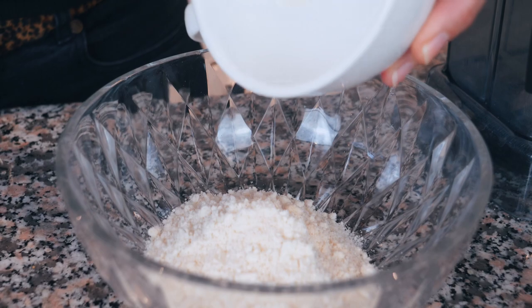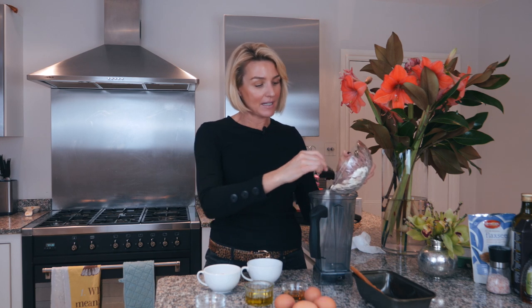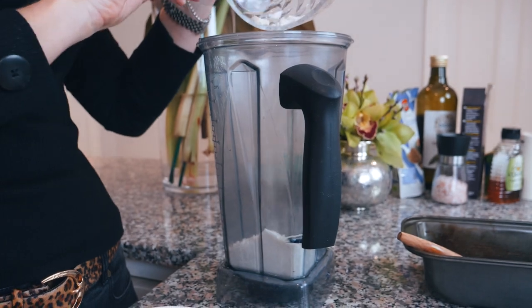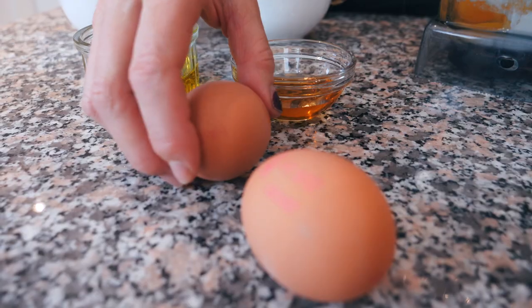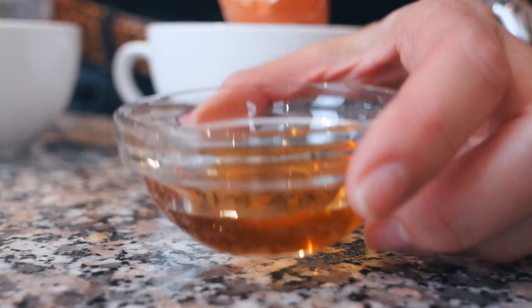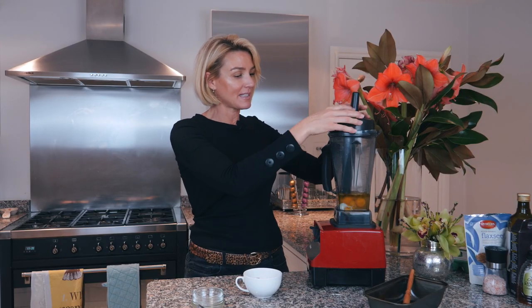I've just mixed all the dry ingredients — the coconut flour, the sea salt, and the baking powder. Everything is going to go into my Vitamix. If you've seen any of my other paleo videos you'll know how much I love my Vitamix — it's great for all my baking, smoothies, and things like that. So that's all mixed together. Now I'm going to add all the wet ingredients, apart from the flax meal, which will go in right at the very end.